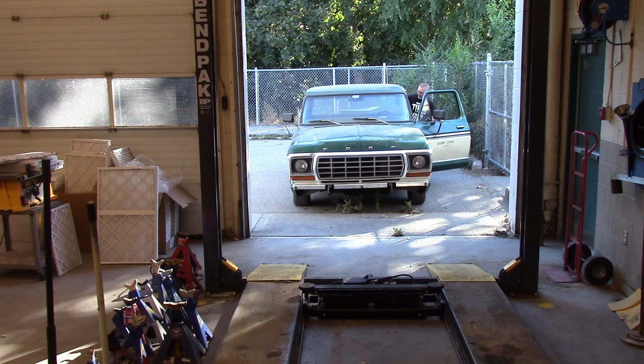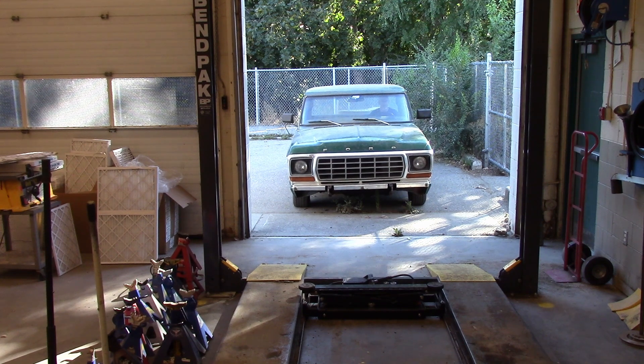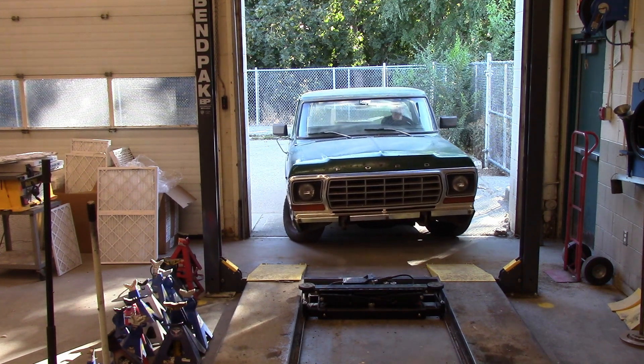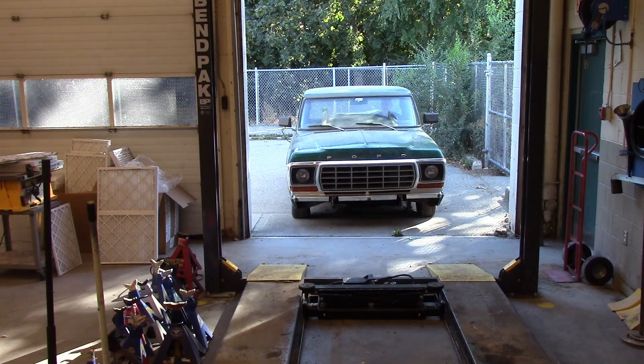First, you've got to get yourself a hoist buddy so they can guide you onto the hoist. Because unless you know the perimeter of your vehicle, you're going to drive off the hoist and I'll be a sad panda. So, agree on what kind of hand gestures you're going to use to communicate to each other, and then pay attention to those hand gestures.